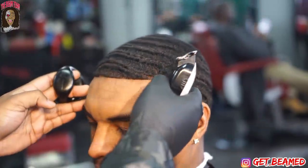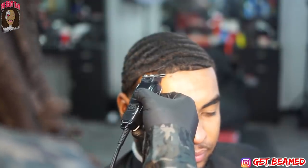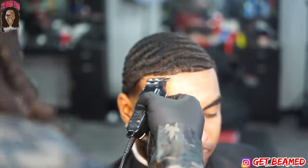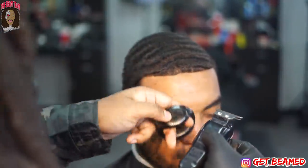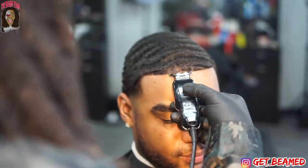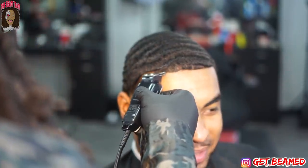My client has an amazing set of waves and an amazing grade of hair. But in the vertical bars area is just where he's a little lighter — not saying he's receding, the hair is just a little lighter there. So we're really finna soup it up.